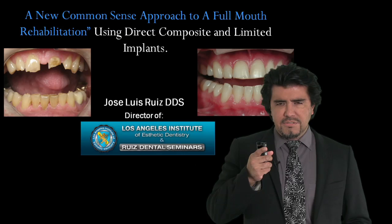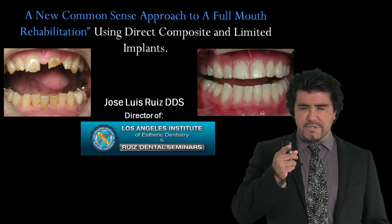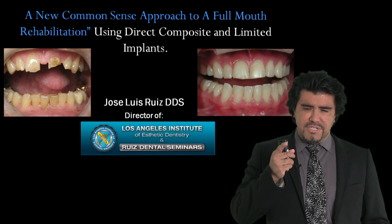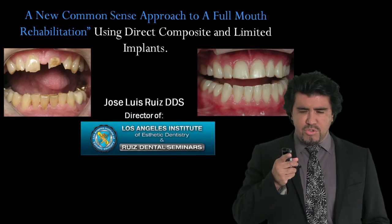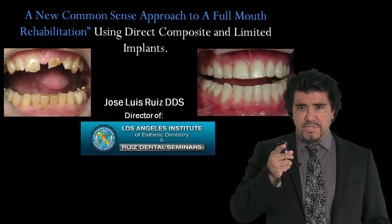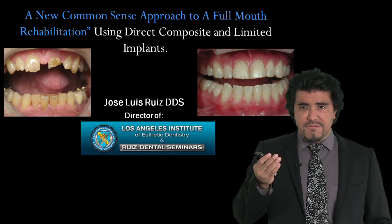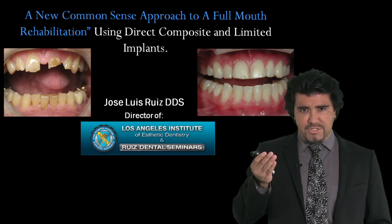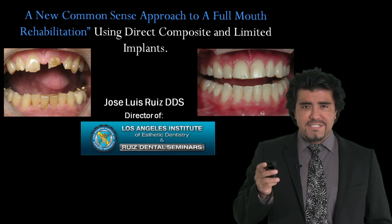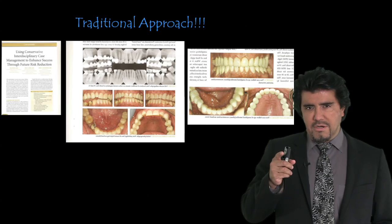I am excited to share with you this very important information about how to handle some of these very complicated cases that we all have in our practices. All of us have patients who have destroyed their teeth, usually due to occlusal disease — patients who have missing teeth — and unfortunately many of them don't have the funds to have a full mouth rehabilitation.